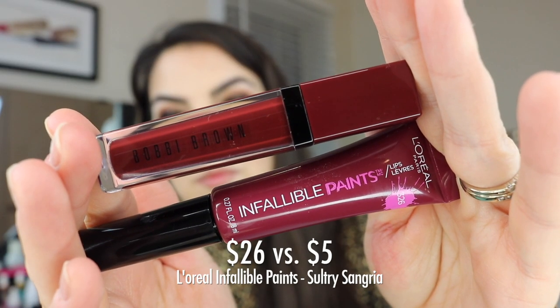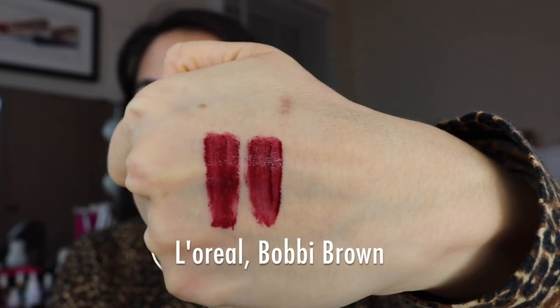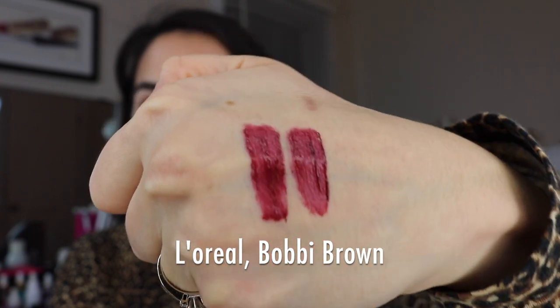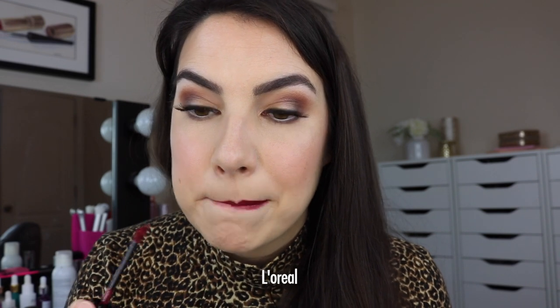The deepest shade available in the Bobbi Brown line is called Cool Beats — one of my favorites. It's a very rich berry that is not too purpley, more rooted in a really dark burgundy red with a lot of brick in this color. The dupe is again from the L'Oreal Infallible Paints line — it's called Sultry Sangria. They swatch so identically on the hands. Some people might say it's a fall or winter shade, but I'll wear this kind of color any time of year — a subtle bronzy eye with this deep lip is so beautiful in the summer.